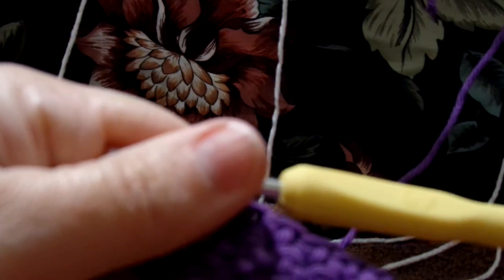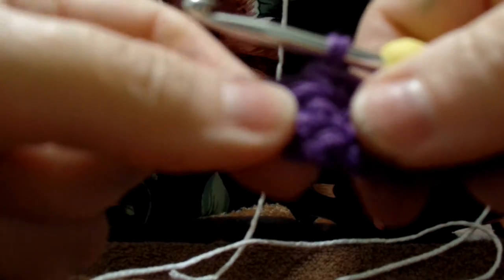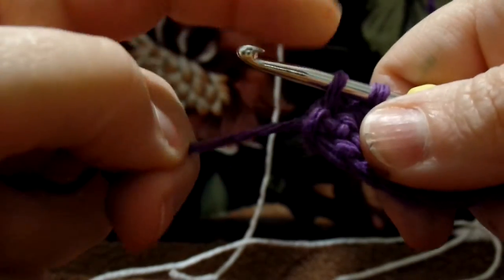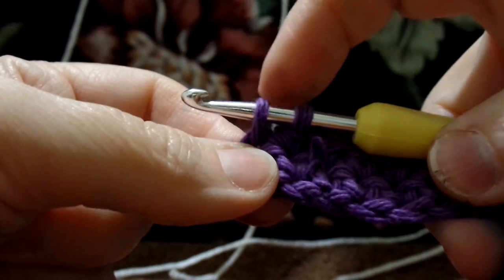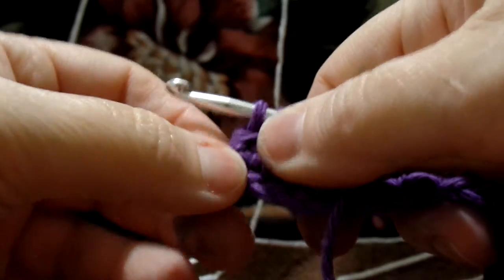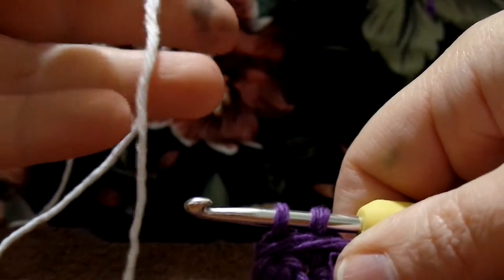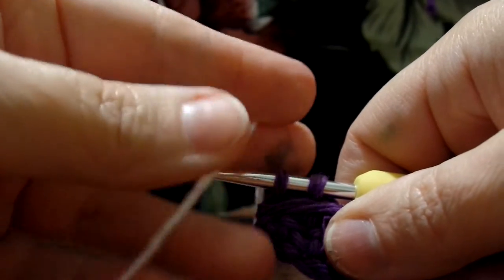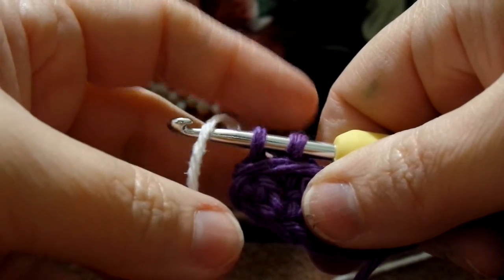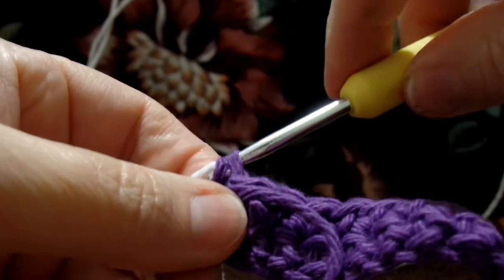Here we are on the 35th stitch of this row and we have to change colors for the next row. What you do is go into this last stitch just like you normally would, but we do not finish this stitch off. We have two on our hook. You're going to pull this yarn to the front and hold it with your right thumb if you're right-handed. Grab your yarn for the other color, place it on top of your hook, and leave yourself a long enough tail to work in. Instead of finishing off this color, you're going to bring the new color through and finish off the stitch with the new color.